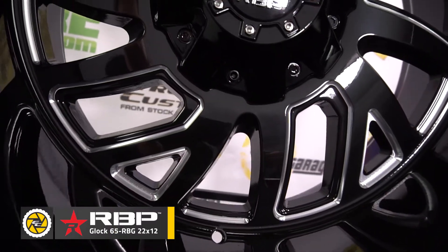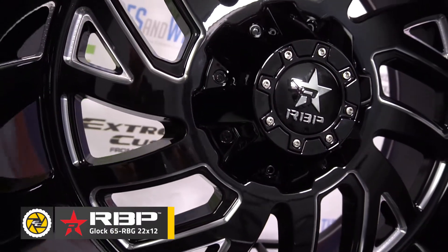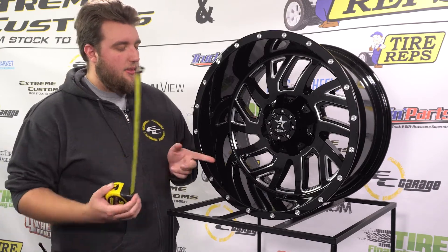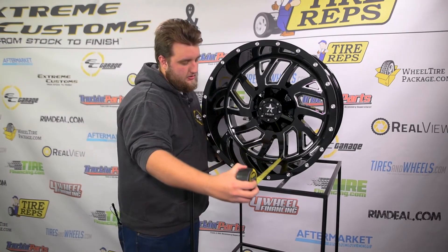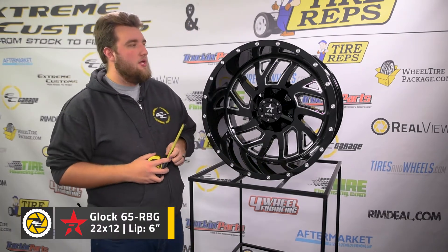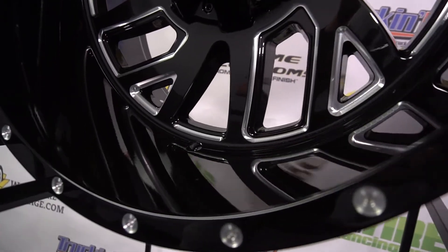Now this is the 22x12. This one has a shallower lip and it's gloss black with a machined accent. With that shallower lip it measures about 6 inches right on the dot — so again, 22x12 with a 6-inch lip.